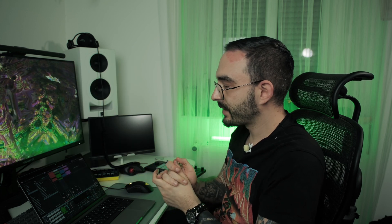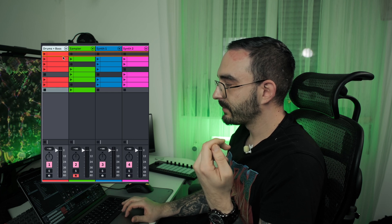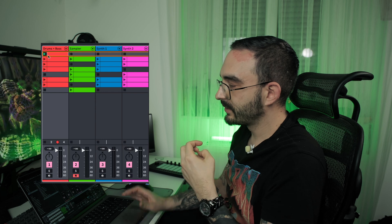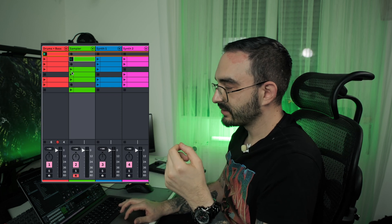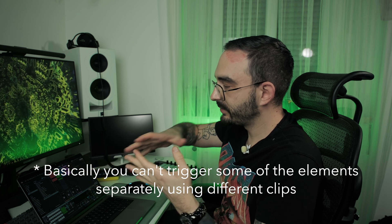I also like to have the second track as a dedicated sample track — everything goes here: loops, harmonies, chords, whatever you want. The reason it's separate from the drum and bass track is flexibility. If you mix the two together, you can only use one clip to trigger drums, bass, and samples all at once, which limits variation. I start clips, swap between them, stop them — and if you pack everything together, you lose that flexibility.